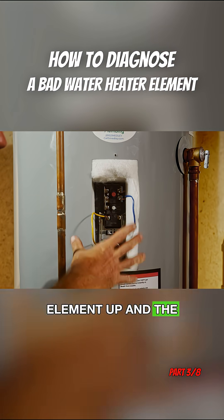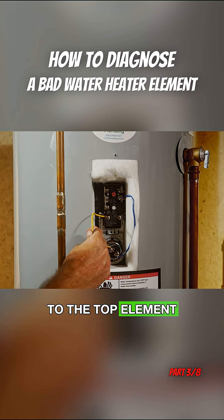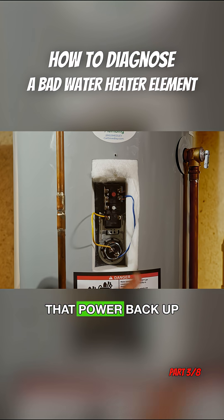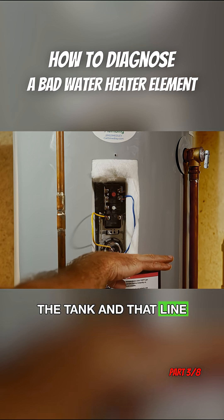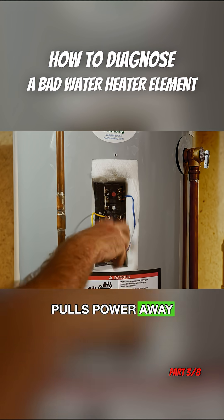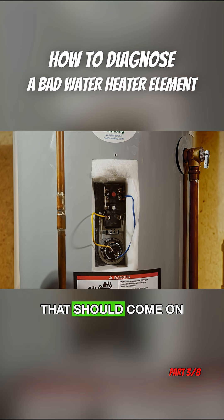As it fires that top element up and the top of the tank gets to temperature, this thermostat stops sending power to the top element and sends power to the bottom element. When the bottom element is satisfied, it reverts power back up to the top. The bottom element becomes satisfied, the top continues to send power to the bottom element. If cold water runs out of the tank and that line between cold and hot water increases, this thermostat cools off and pulls power away from the bottom element and re-energizes the top element.